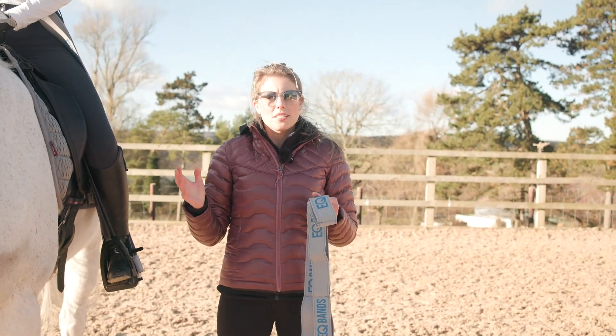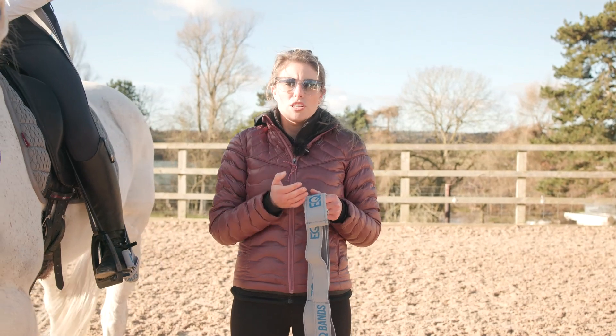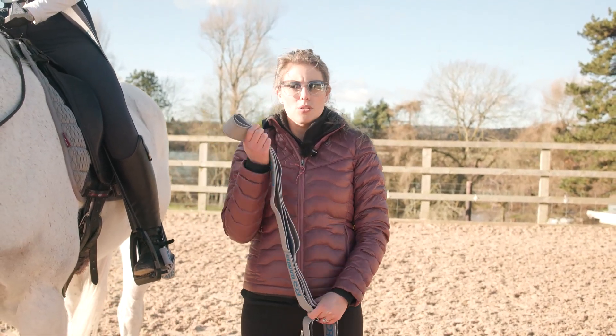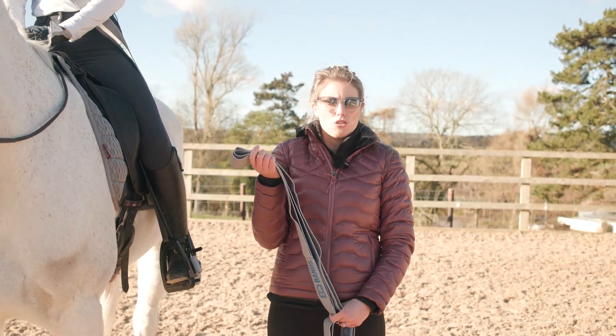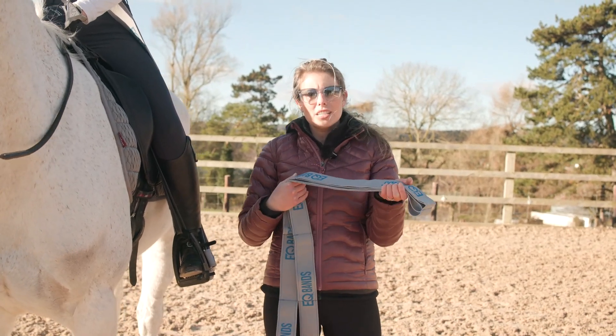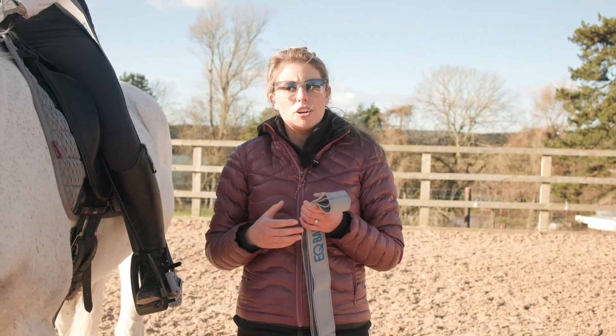And of course you can chop and change this. You might find that you get stronger on one side and then you need to swap it round. So it's a way of always being able to adapt it to suiting you, and of course to the individual horse, because each horse will be different. And the biggest thing is remember that you can change the resistance. So if one side you need slightly tighter, you can do, and vice versa.